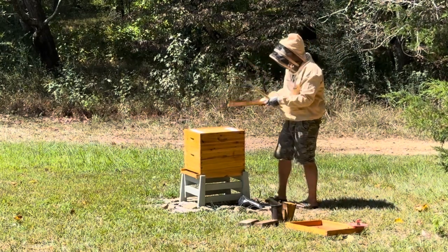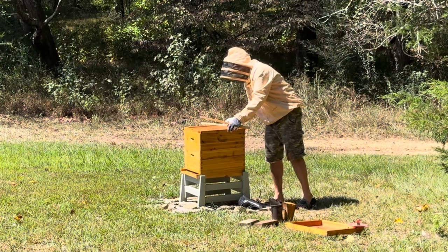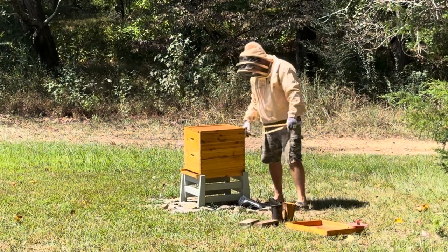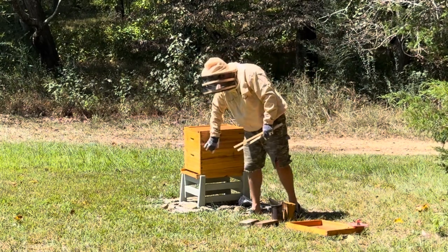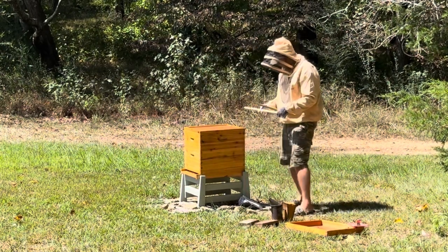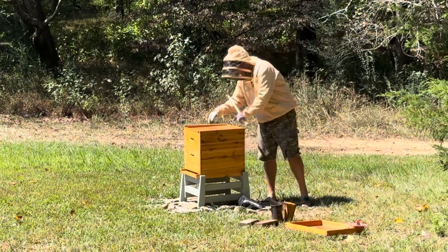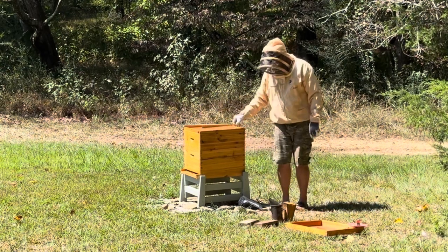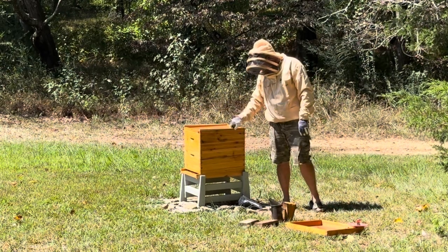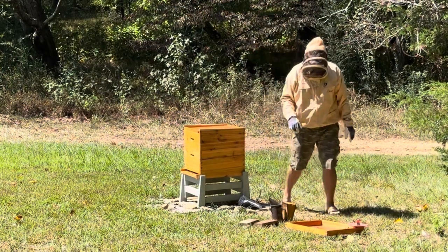Alright, I'm going to put the top cover back on. So putting that super back on — I kind of messed up there but it is what it is. Putting that super back on, I think that was the most tense moment I've had as an amateur beekeeper. I don't like killing the bees. I'm sure I crunched a few.